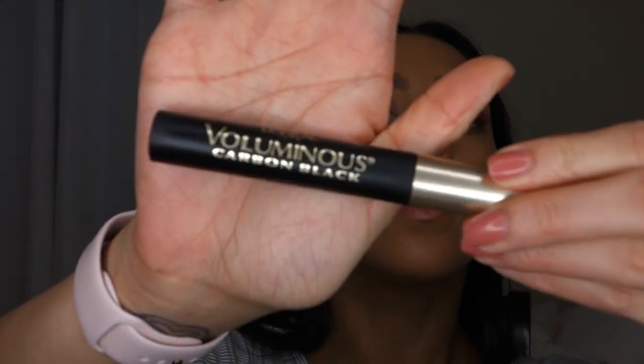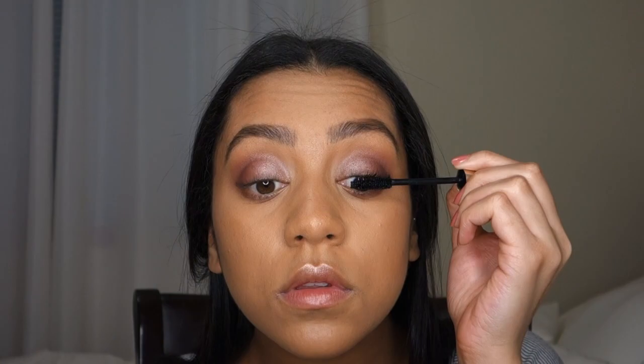I filled in my eyebrows with Anastasia and I'm putting in my Anastasia brow gel. Then I'm going to use my L'Oreal Voluminous Carbon Black mascara. And I'm going in with the ColourPop lip liner on collaboration.